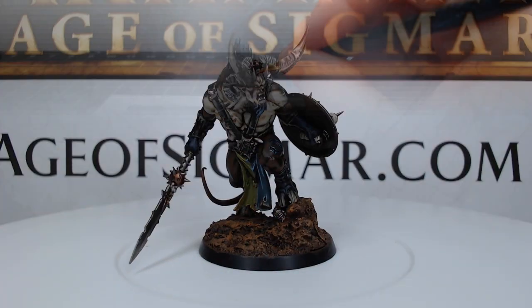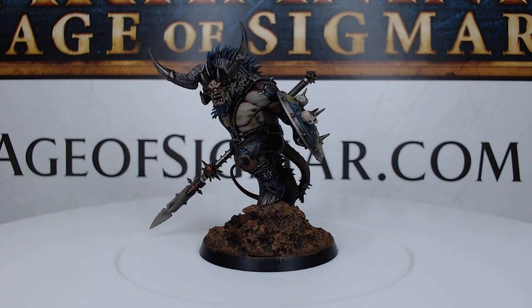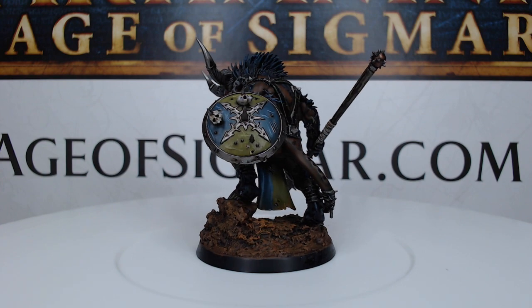And with that we've finished painting the Ogroid Myrmidon. Thank you so much for watching today. I really hope you've enjoyed this video — if you have, go ahead and like it and then subscribe to my channel so you can see future videos. As always, have an amazing day and we'll catch you in the next one.